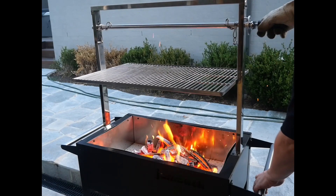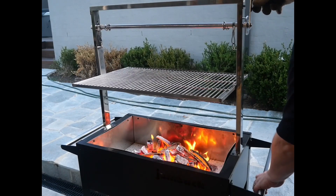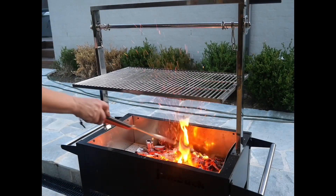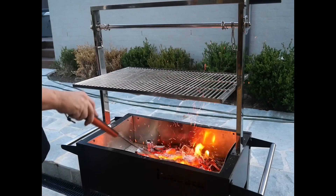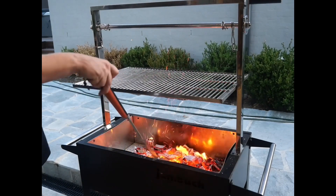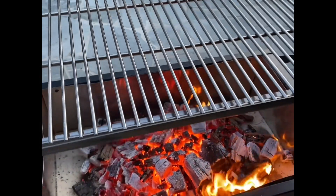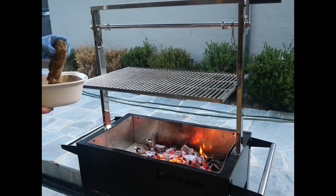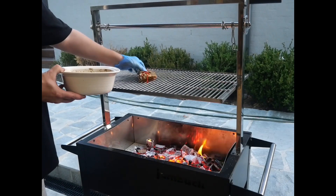By now your coals should be nice and hot. Decide what level you want to cook your kangaroo at. I want it to go high to start with — here I'm just moving the coals around to give myself a nice bit of heat. My coals are pretty much perfect now, there's a good amount of heat coming, so time to get this kangaroo on the grill.